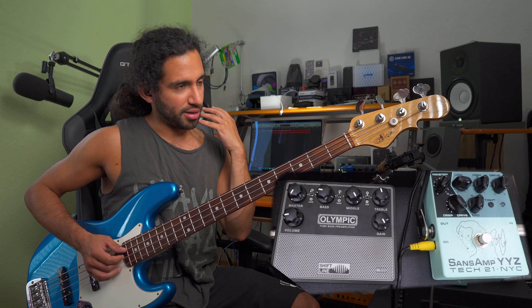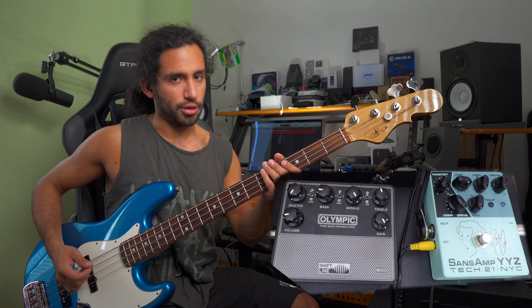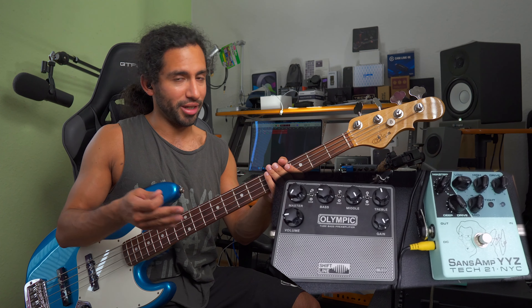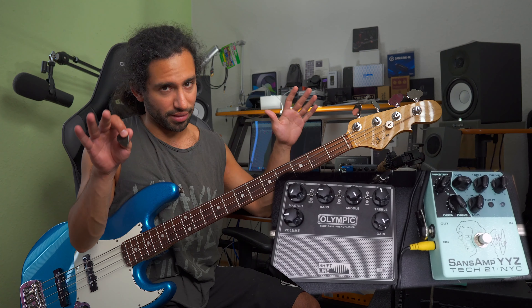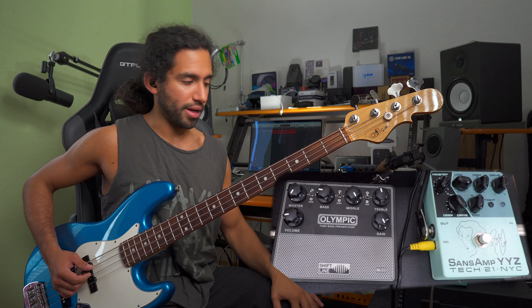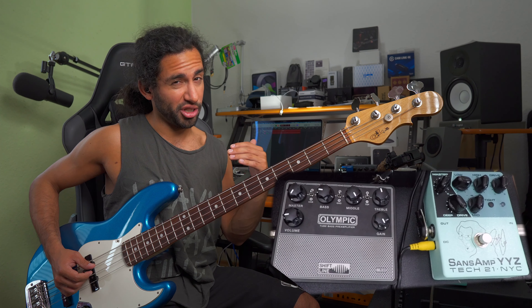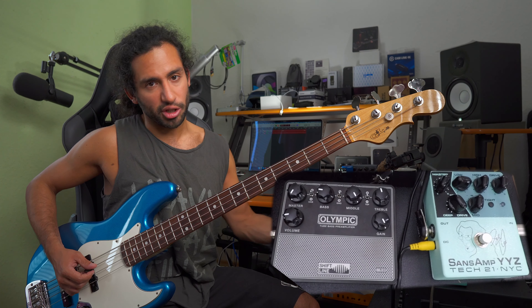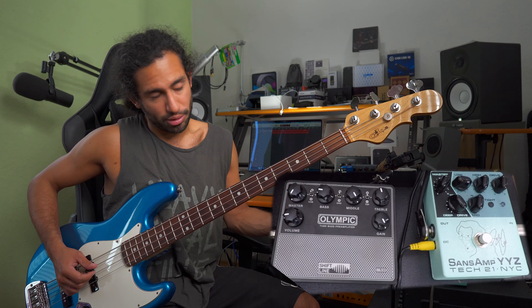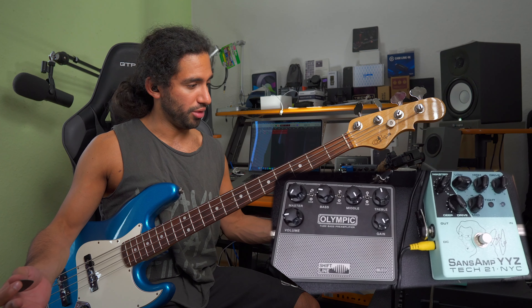Like I mentioned earlier — and I want to repeat this because it's important — there is a volume boost, so you might want to talk to the engineer about it, or put a compressor at the end to even things out. Try to keep things at unity gain, that always helps. But if you need a boost — maybe when the guitar players are taking a solo or you play a solo yourself, or the last chorus of a song — you can step on that to just push things a bit more. That is another great way to use it.